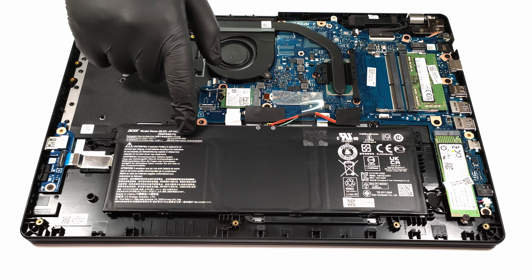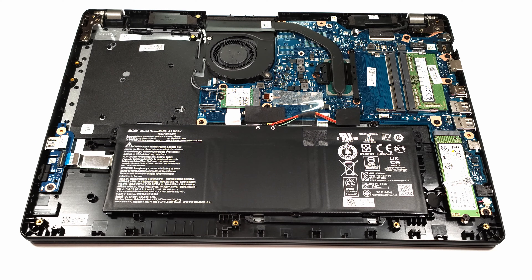The battery is a 50 watt hour unit, which seems normal for a budget 15 inch laptop.